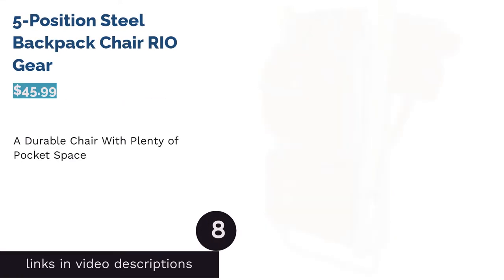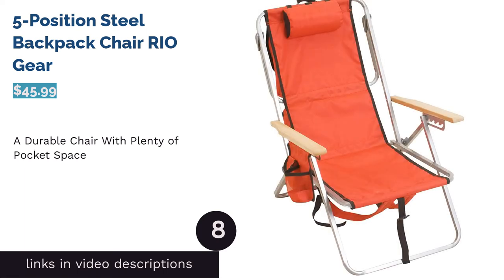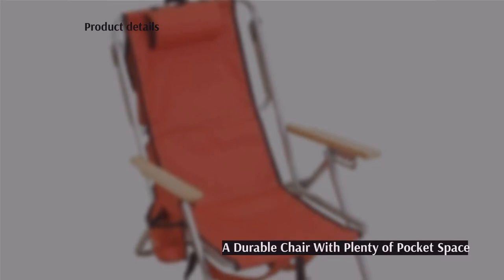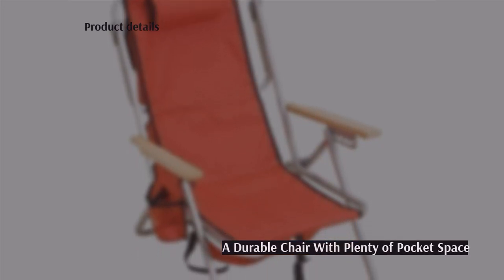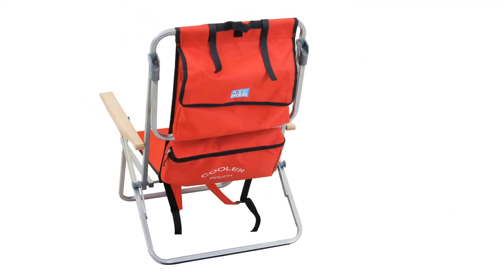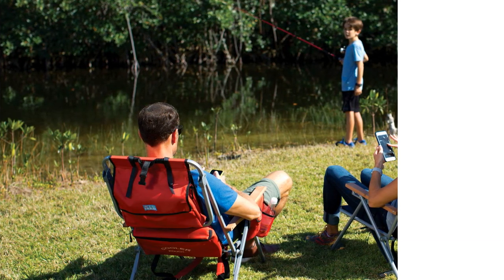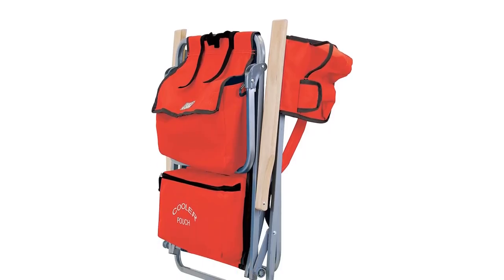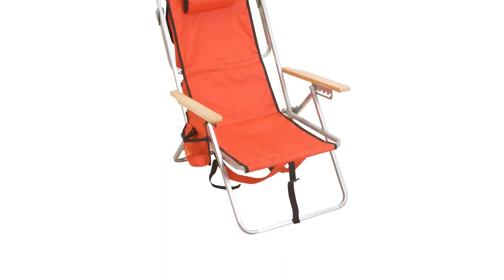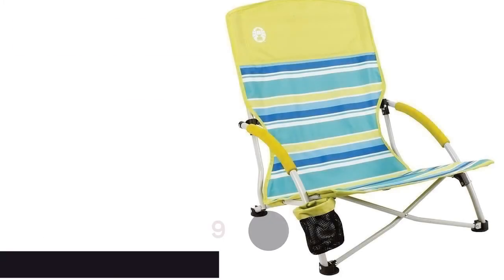The next product is the Rio Gear Five Position Steel Backpack Chair. It includes a large cooler and pouch for all your necessities, adjusts to five positions, has stylish wooden armrests, and includes a padded headrest for extra comfort. You can transport it backpack style, and the steel frame makes it very durable. A couple of reviewers said the chair is heavy and tough to carry long distances, so it's best to decide your spot before bringing it out. However, many reviewers loved the pocket room and multiple compartments on the back and sides.